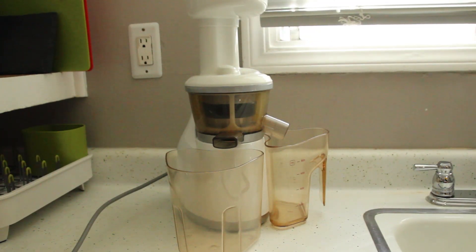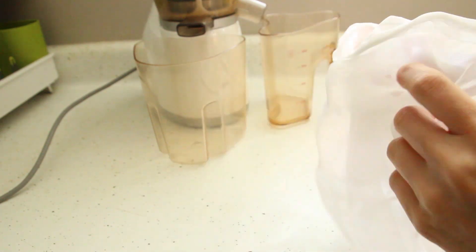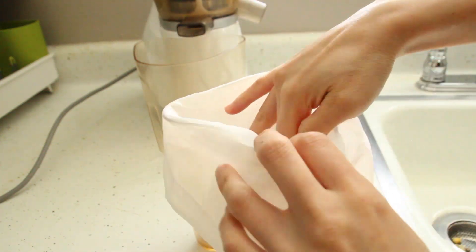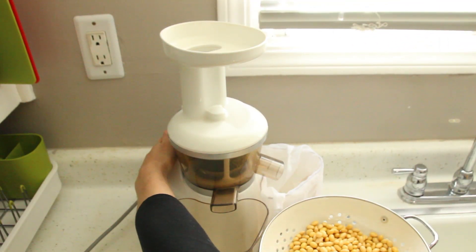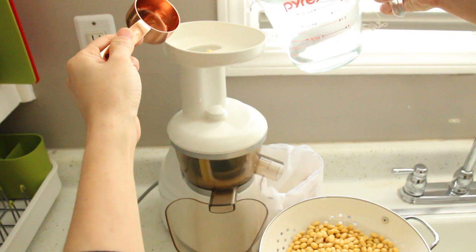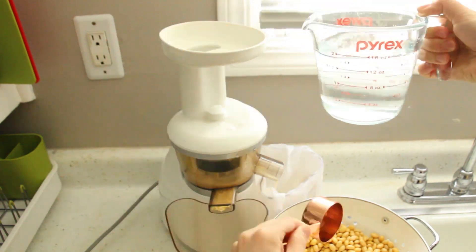Pull out your food processor, or even better, if you have a masticating type slow juicer. I highly recommend you get one of these synthetic nut milk bags — you can find them at your local grocery store or health food store in the nuts aisle. Line it in the juice cup and start squeezing out raw soy milk, adding soaked soybeans and water alternately for effective juicing. If you are using a food processor, simply put all the beans and water in at once and process until smooth, then drain it through the nut milk bag and you are ready to go.